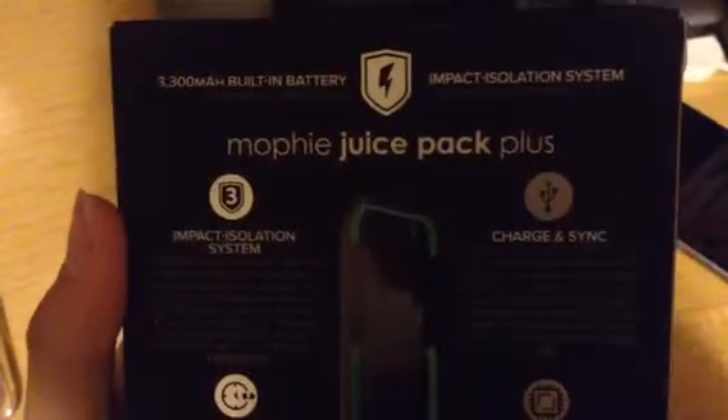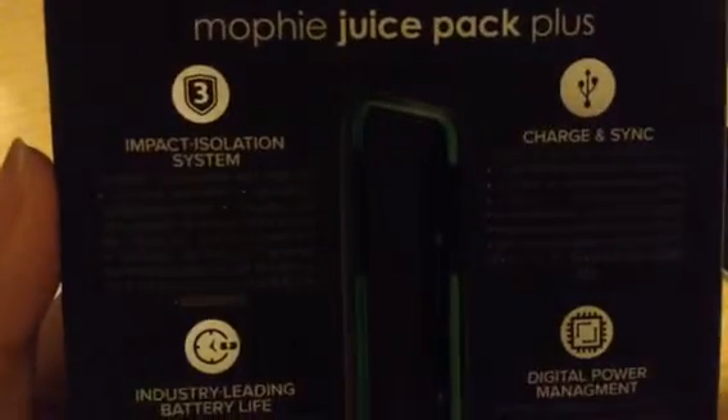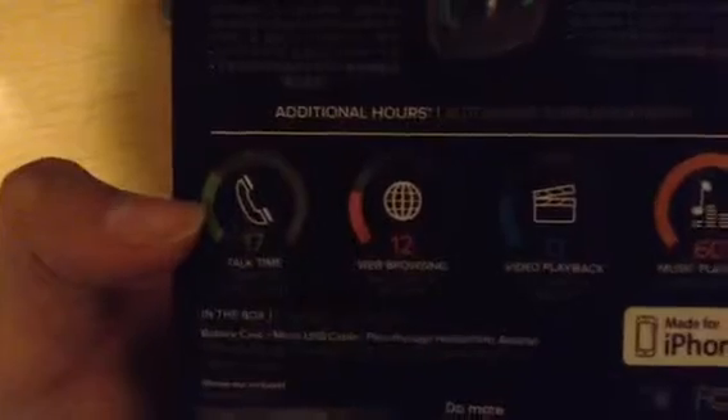On the side you get the Mophie logo, and on the other side you get the Mophie logo as well. At the back, you get a 3300 mAh built-in battery, impact isolation system, Mophie Juice Pack Plus, charge and sync, and digital power management. It lists 17 hours of talk time, 12 hours of web browsing, 13 hours of video playback, 60 hours of music playback, and it's made for the iPhone.